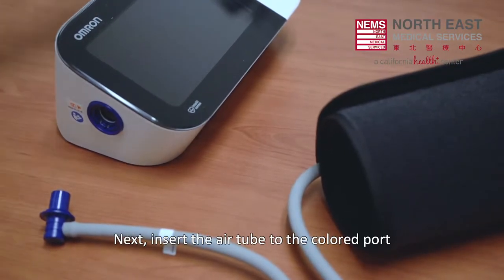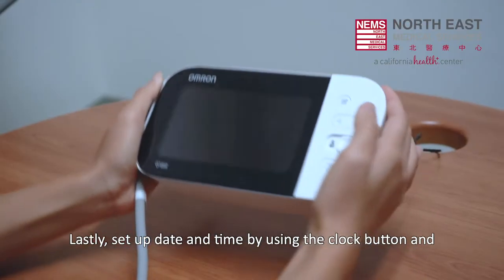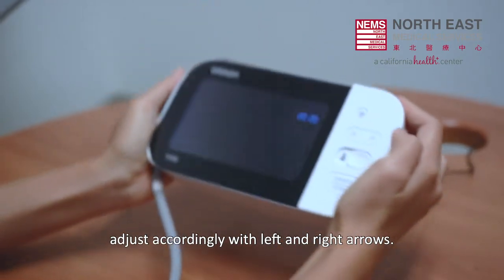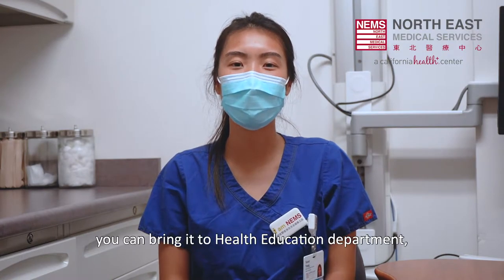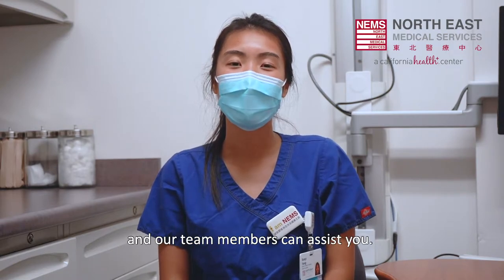Next, insert the air tube to the color port on the side of the monitor to connect the cuff. Lastly, set up the date and time by using the clock button and adjust accordingly with the left and right arrows. If you are having trouble setting up your blood pressure monitor, you can bring it to the Health Education Department and our team members can assist you.